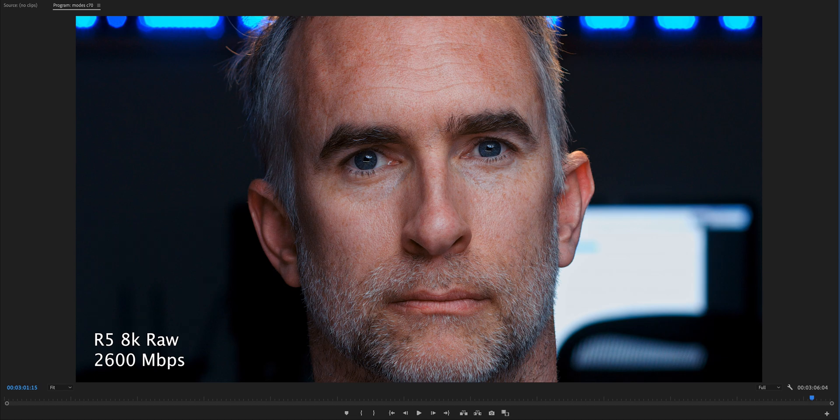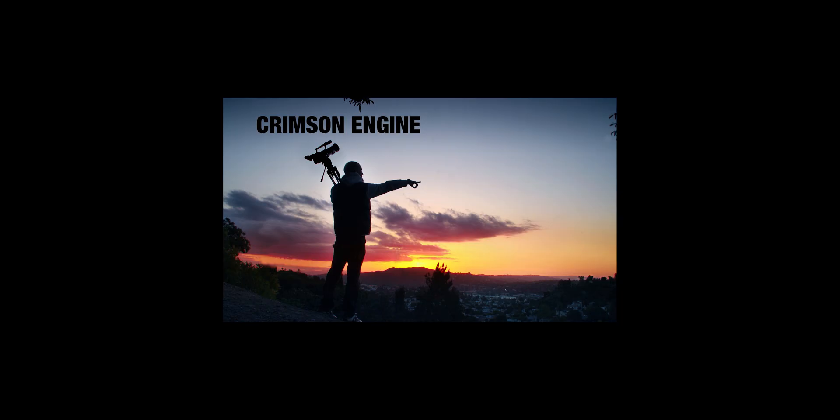That is a look at the C70 shooting modes in 4K and 2K, contrasted with the R5 8K RAW. Choose the one that works for your project. Check below for a link to the file. If you're interested in the C70 and you shoot with the camera, you'll probably get a lot out of the C70 Masterclass at canonmasterclass.com. Click the link below — I think it's on sale right now. Thanks very much for watching and I'll see you next time.